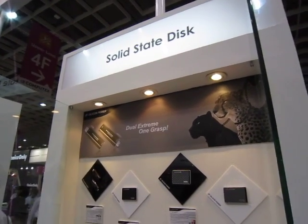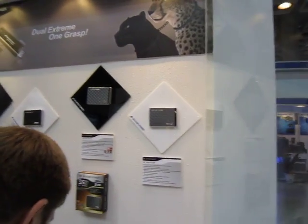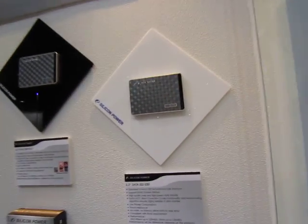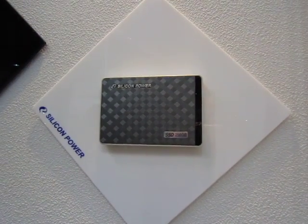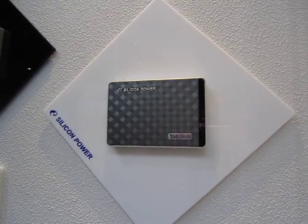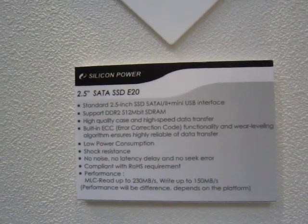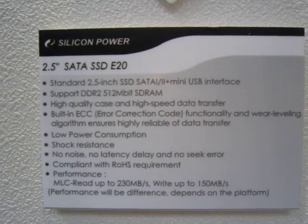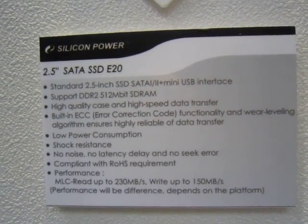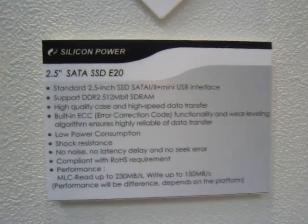Over here at Silicon Power's booth we've got our all-time favorite product — a storage product. This is their SSD line. What you're seeing now is a prototype — it's not finished yet, so it'll have a different texture. It supports up to 230 megabytes per second read and 150 megabytes per second write, and also supports Windows TRIM on Windows 7.